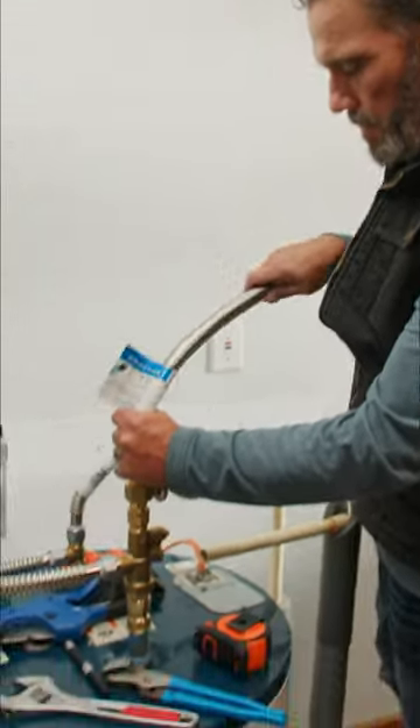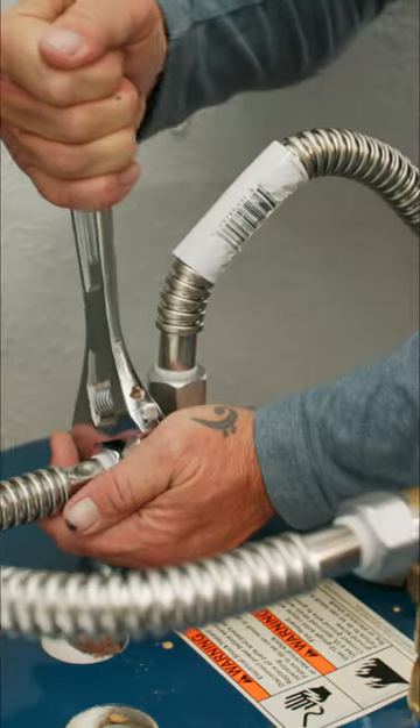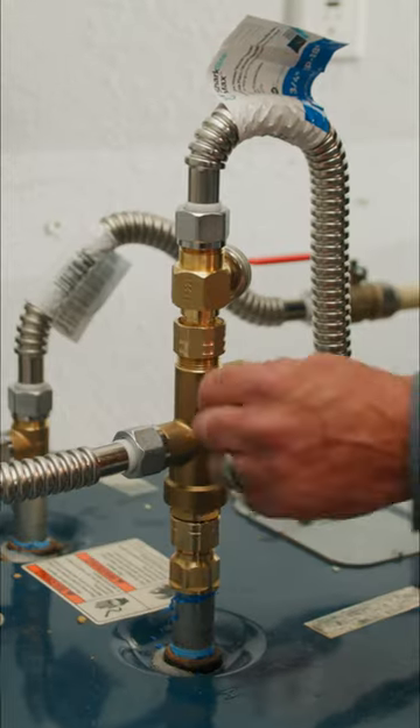Hot side. There we go. We're going to slowly turn the water on to make sure we don't have any leaks.